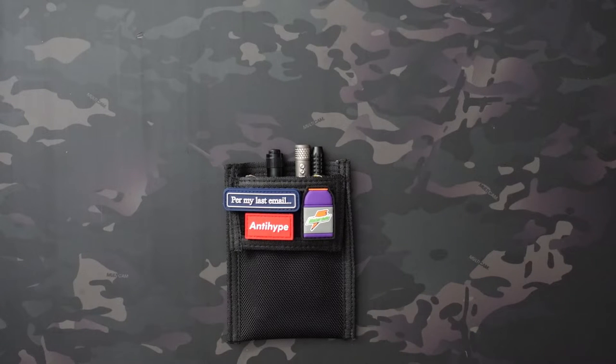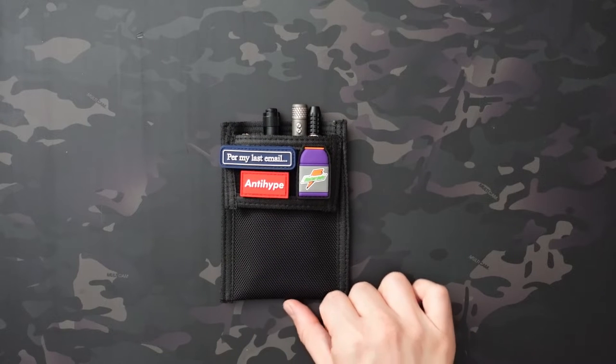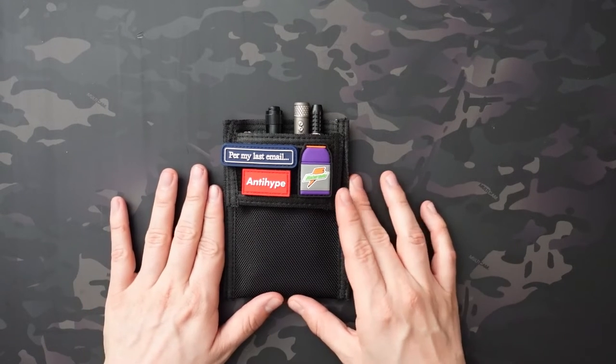As usual with pouches I review on the channel, I like to stuff them with gear to give you an idea of what actually fits. I tried to make it as realistic as possible — these aren't things I normally carry in my front pocket. I work in an office environment so I don't typically require heavy tools, but I saw this on the County Comm site for only $3.95, which seemed like a good deal. I wear a lot of dress shirts with front pockets so I thought I'd check it out. If you work somewhere wearing a heavy-duty button-up with a front pocket and carry a lot of tools, this is perfect for you.